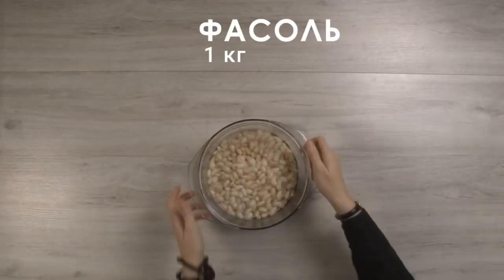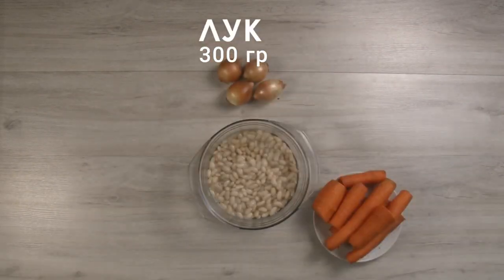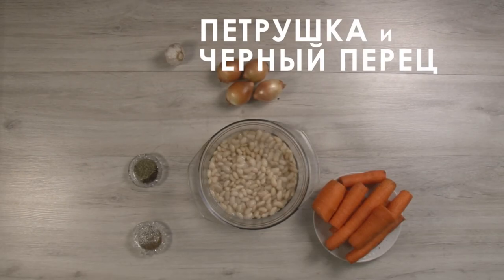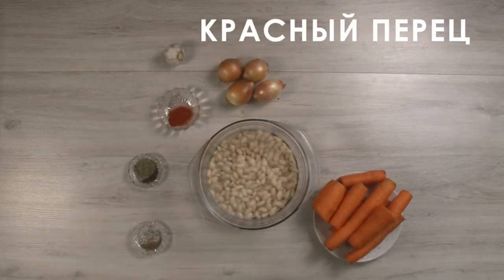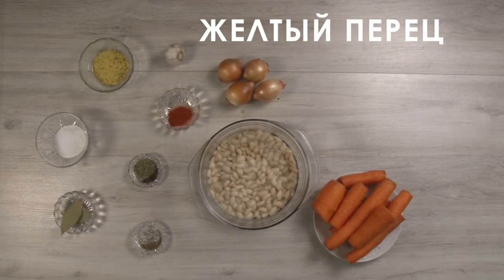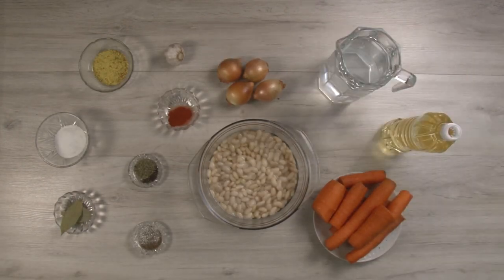We will need 1 kg of beans, 500 grams of carrots, 300 grams of onions, garlic, caraway, parsley, black pepper, red pepper, yellow pepper, bay leaf, salt, sunflower oil and water.